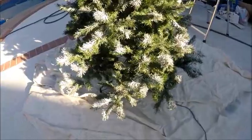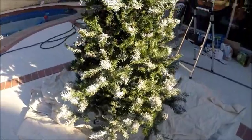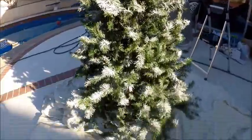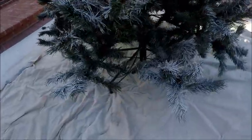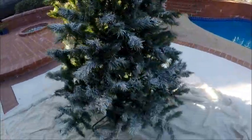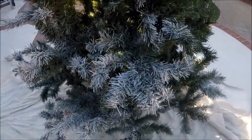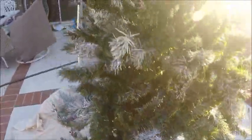On this side I did more of the tips than the actual inside, and I really love the look of it — I went really thick on the tips but not on the branches. On the other side I did more of the branches, and I tend to prefer the tips-only side. Here, doing the branches looks more like a painted tree, whereas if you just do the tips it looks like snow has fallen and is kind of collecting in places. So I would recommend just doing the tips.